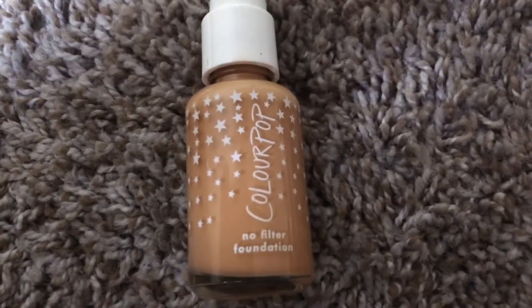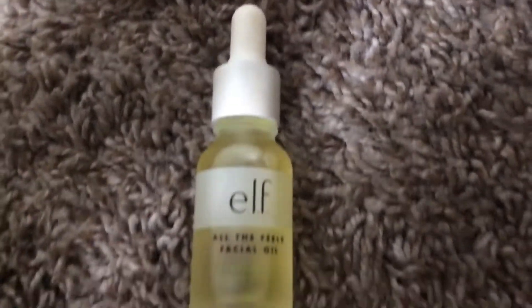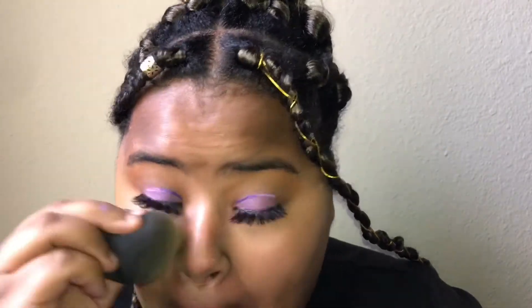I'm going to use the ColourPop No Filter Foundation and the face oil that came in the kit, and I mixed them together — this is me just blending out the foundation. I like to blend my foundation with a sponge rather than a brush because there's just no chance of getting swirl marks when you use a sponge.